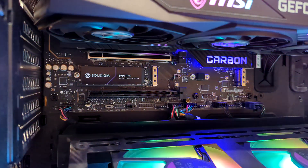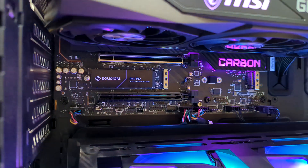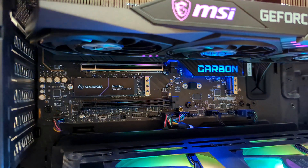Here's a look at the hard drive installed. We're using the MSI MPG Z690 Carbon Wi-Fi motherboard with M.2 slots galore.